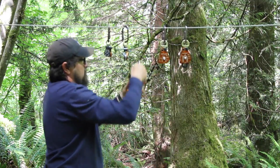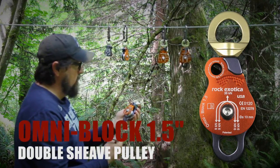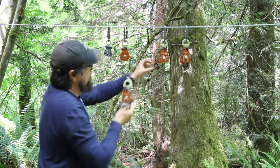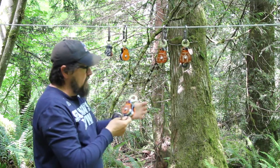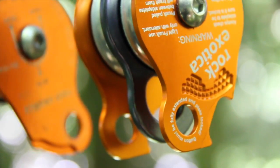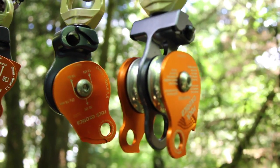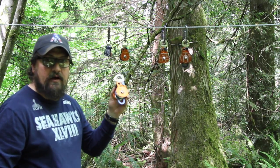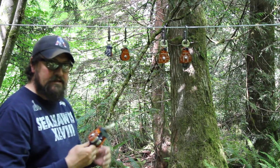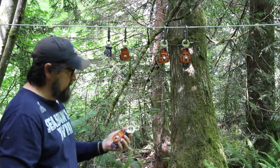Then we have the 1.5 double Omni. On the 1.5s, they don't have the teardrop for tending your ratchet Prusik. These work really well if you have a three-to-one haul system already set up — you could slap this in there, and with the other two existing pulleys in that system, build a five-to-one. It makes it really easy to add mechanical advantage onto an existing haul system you have built in.